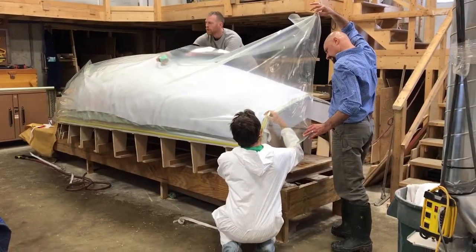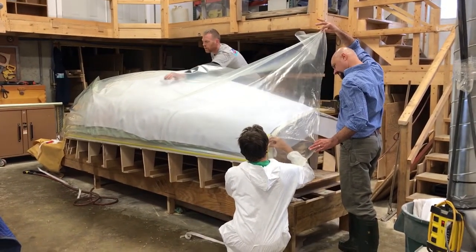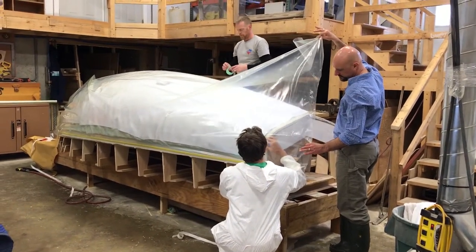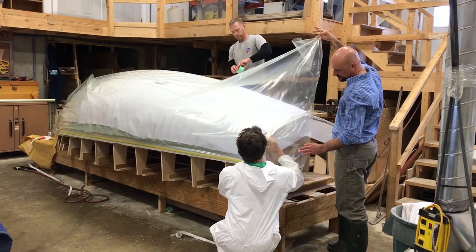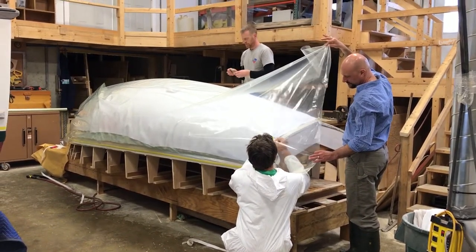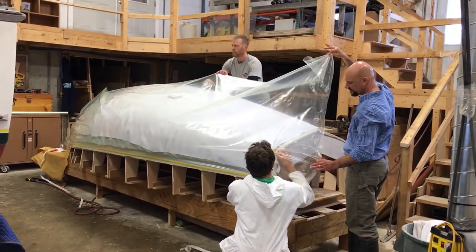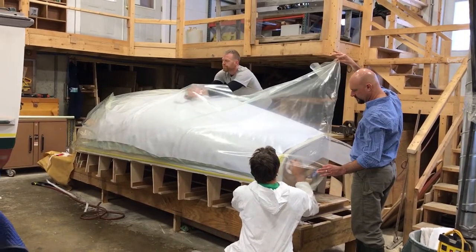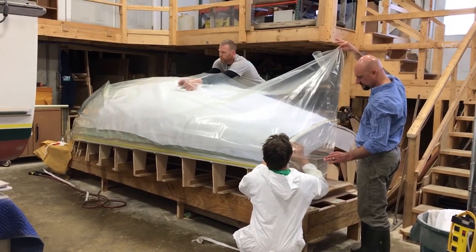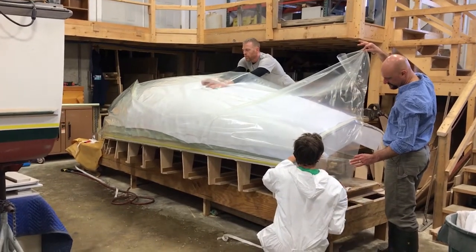What they're doing now is sealing the perimeter of the bag to be airtight. They use a specialty double-stick type of tape — an airtight seal that goes all the way around the bag. Then they'll attach a special fitting and a suction pump, suck the air out from underneath the bag, and atmospheric pressure — about 15 pounds per square inch — will be pressing on this and squeezing everything together.